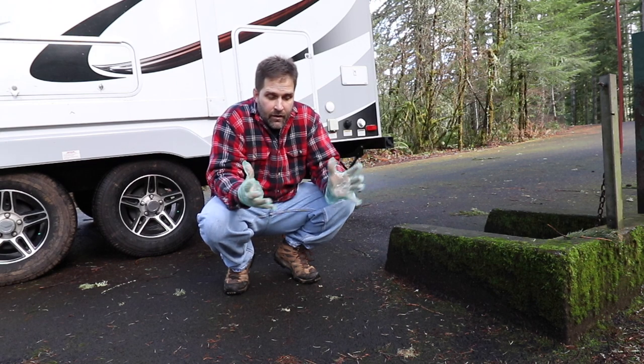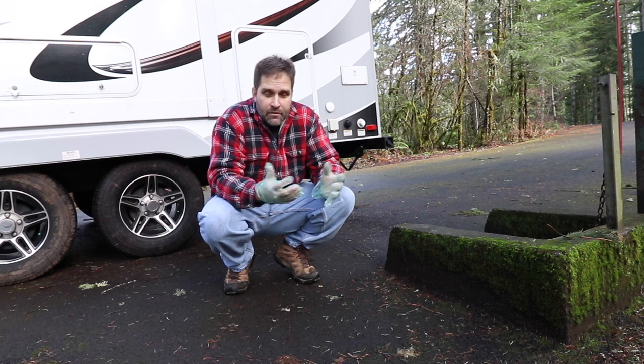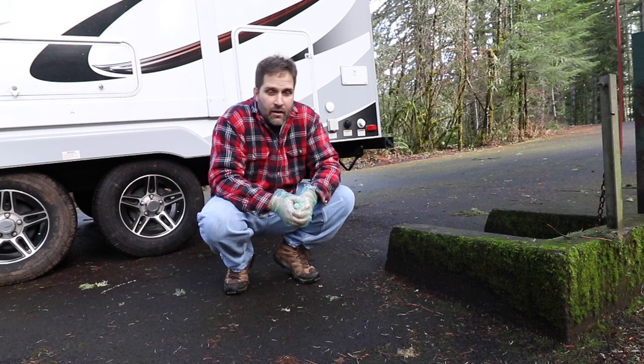First things first, I recommend you get gloves. Plastic gloves, Amazon, super cheap. Some people claim they don't need to use gloves when doing this, but that makes no sense to me. If you don't wear gloves, that's fine, but for most of us you want to be safe and sanitary — you are touching a sewer pipe with your hands.